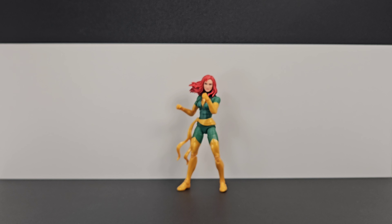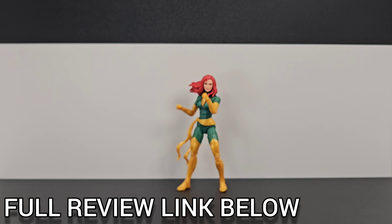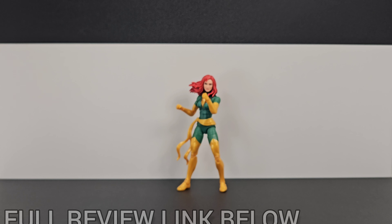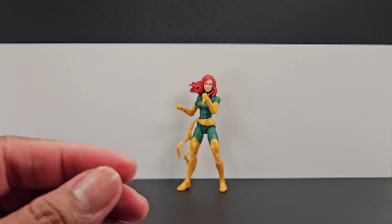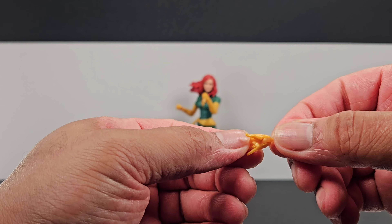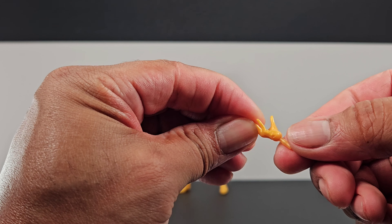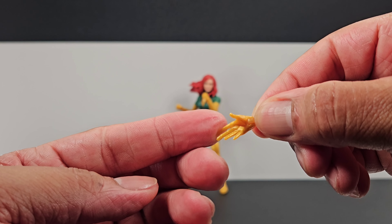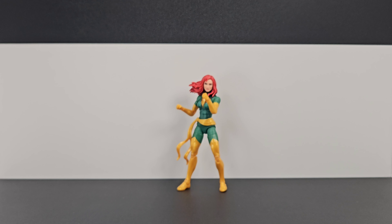Let's take a look at the accessories. I didn't show the extra head sculpt because I'm putting that with the accessories. We'll start with the pairs of hands — she has punch hands, which look good. I'll show those during articulation. For the open hands, I'll just show you one because they are exactly the same. She uses the open hands when doing her phoenix effect, like a goddess floating in the air. They have latches and fit into the peg.